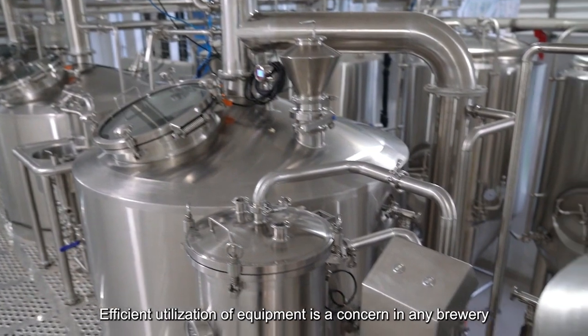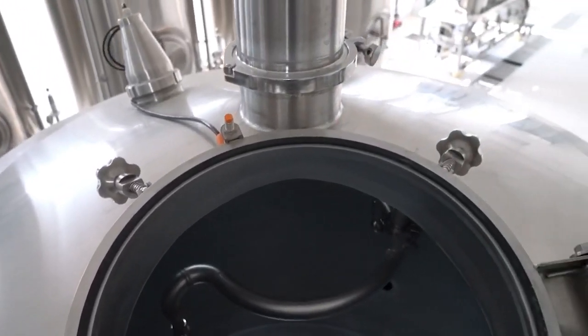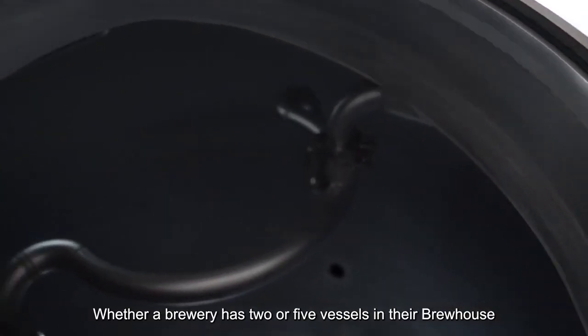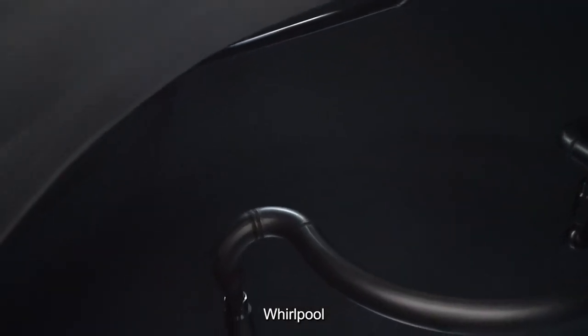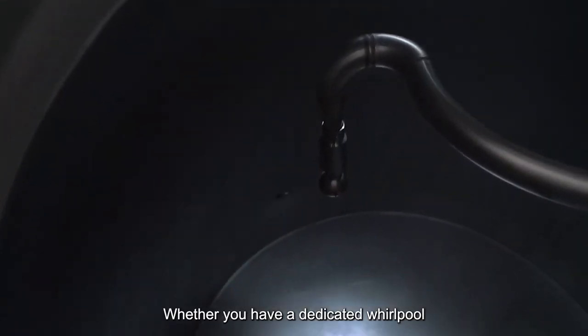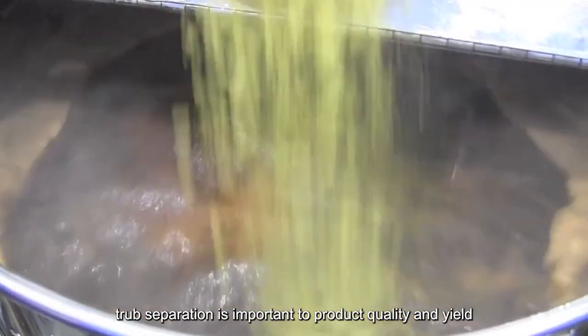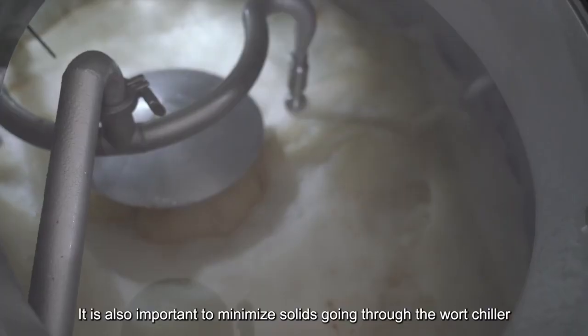Efficient utilization of equipment is a concern in any brewery, whether large or small. Saving time means saving money, whether a brewery has two or five vessels in their brew house. Today we're talking about whirlpool — whether you have a dedicated whirlpool or whirlpooling in the kettle, trub separation is important to product quality and yield.